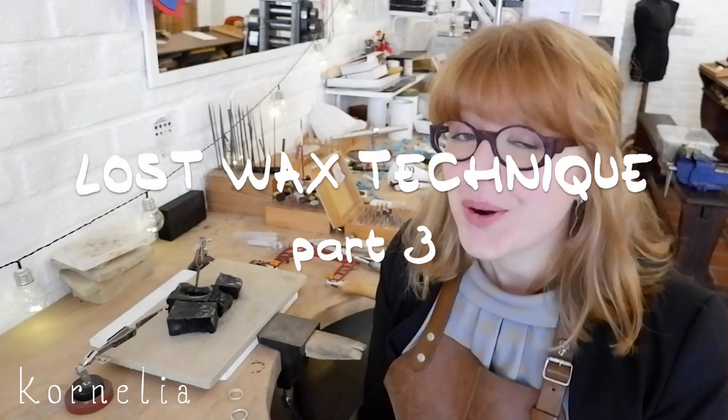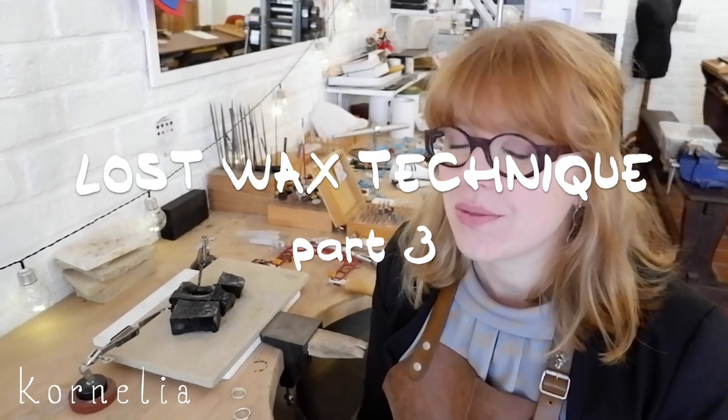This video is the third part of a series of videos about the Lost Wax jewelry making technique. In this video I will explain how to use the Lost Wax technique to make copies of your original pieces.